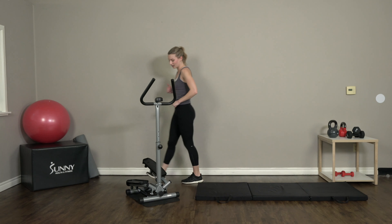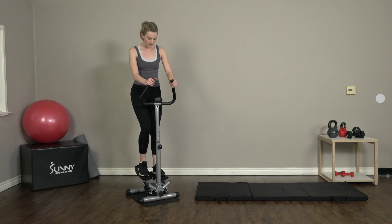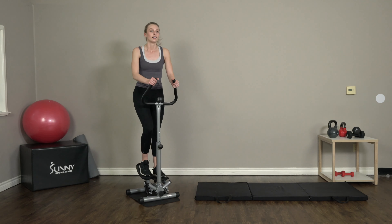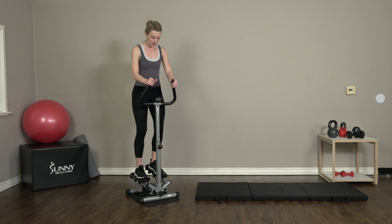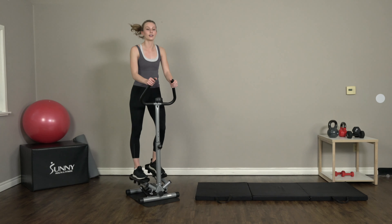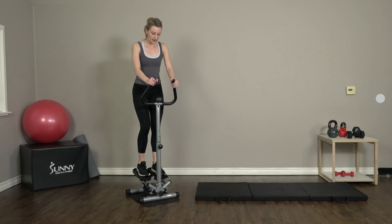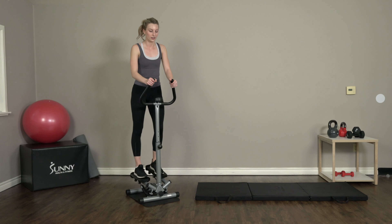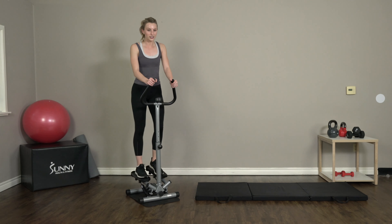All right — 100 more steps and we are through! You should be at 900. We're going to be at 1,000 steps at the end of this. Great job, you guys, you're almost there. One thousand steps — I'm right at 935 now, so we're getting close. Keep that pace up, this is the last 100 and that's it.